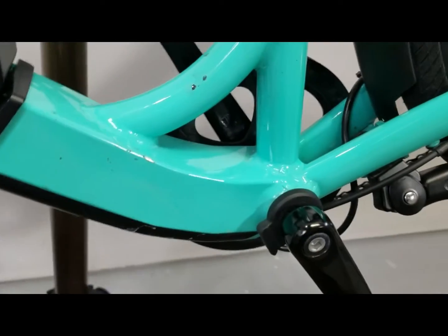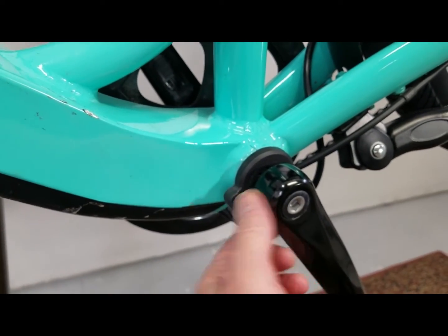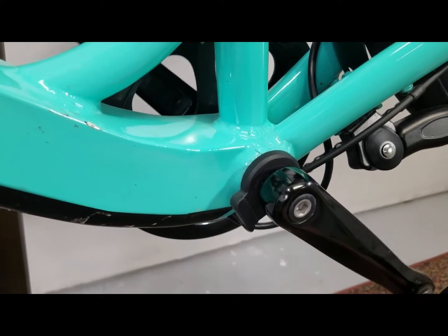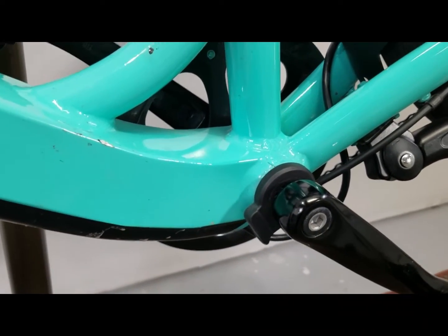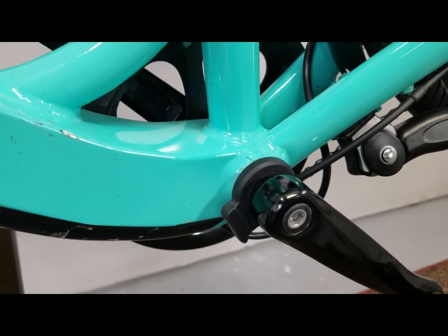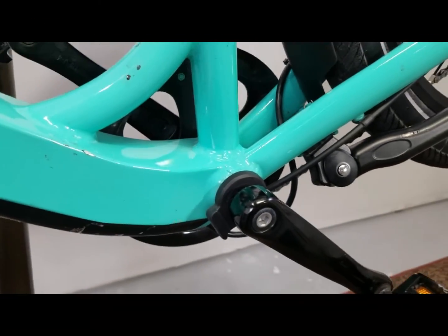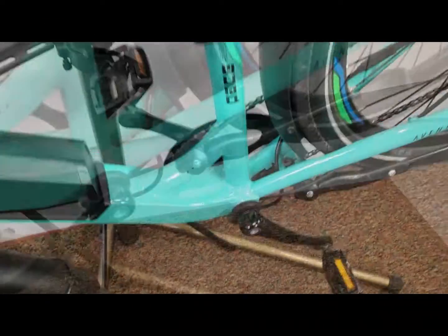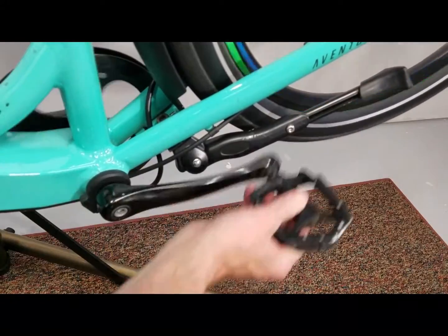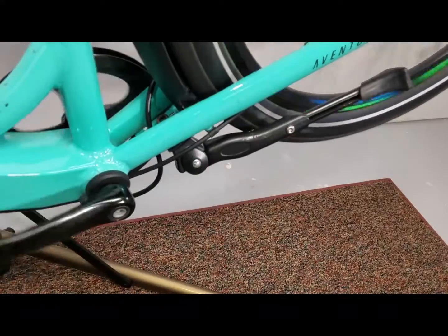The cadence sensor is located on the crank of the bike — right here. It actually senses movement of the crankshaft. It doesn't apply power in the sense of the power setting, which is set up with the pedal assist level. Let's turn this on and show you how it works. We'll cycle the pedal — and you can hear the motor kicking in, finding some power.